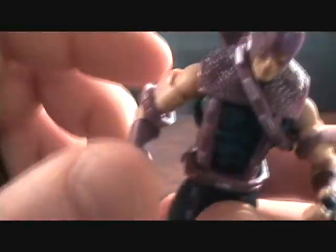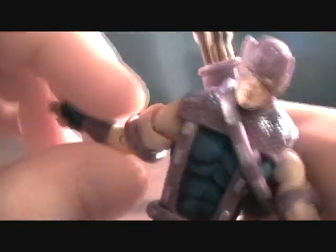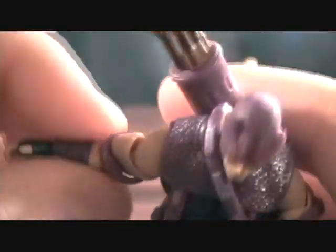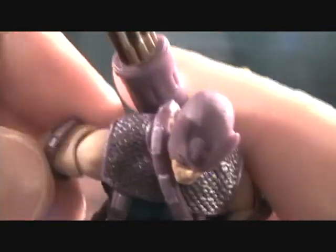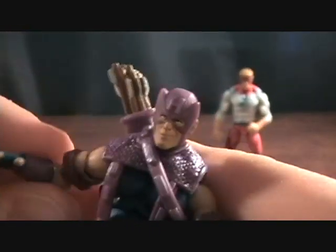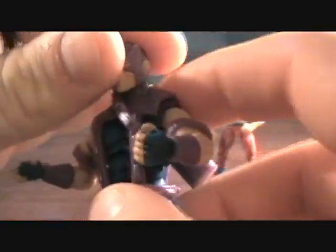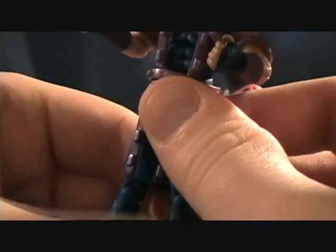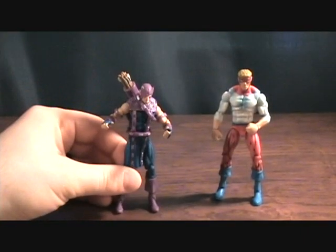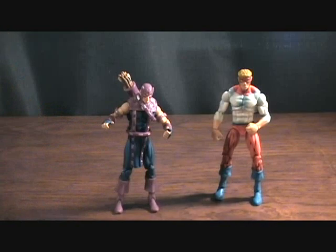Really good, but the only complaint I have is a bit of a joint problem. I kind of feel like you're going to break it when moving his right arm. Anybody else, let me know if you have this figure and if you have that problem as well or if it's just mine. But really great figure, glad I found this set. Hawkeye is definitely a must have. Hawkeye and Piledriver — thanks for checking him out.